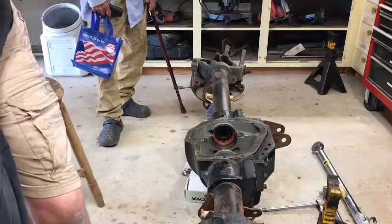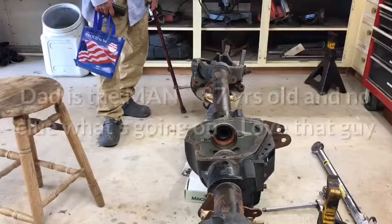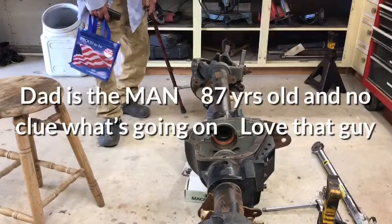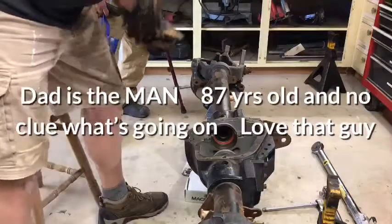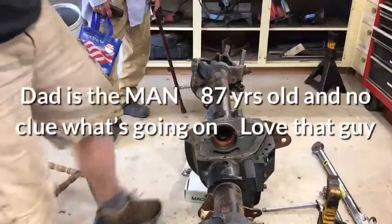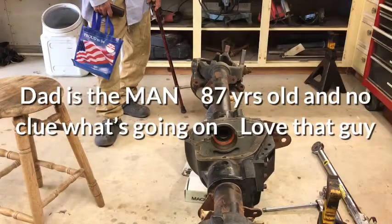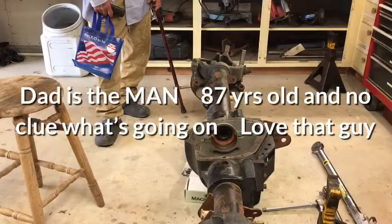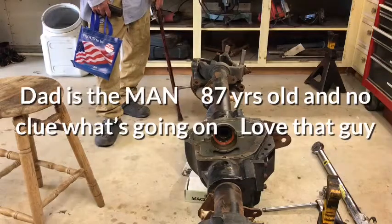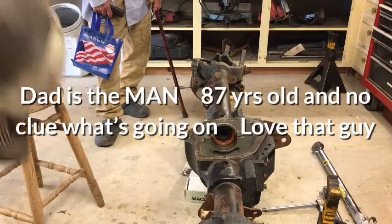I'm not going to lose the shims I had on this side. I'm going to take my carrier up to the bench and set it down. I clearly didn't have enough total shims in there, but I'm pretty close to where I need to be with my backlash. This is the shim stack that I had on the other side. That's good advice for all the Jeepers out there watching — a lot of us have ended up with broken parts from not doing this properly.